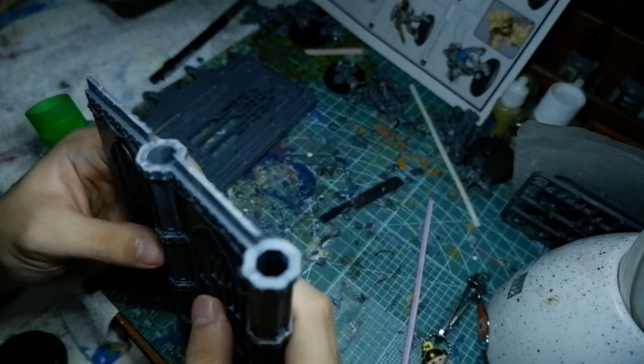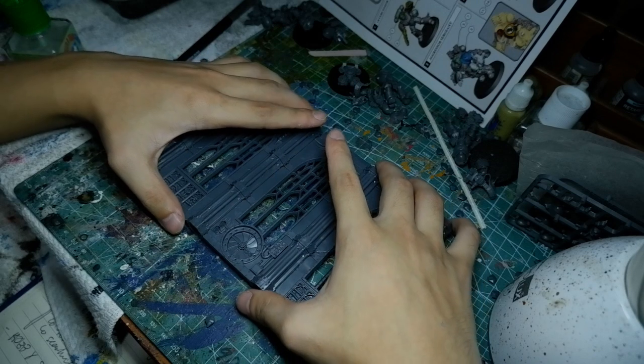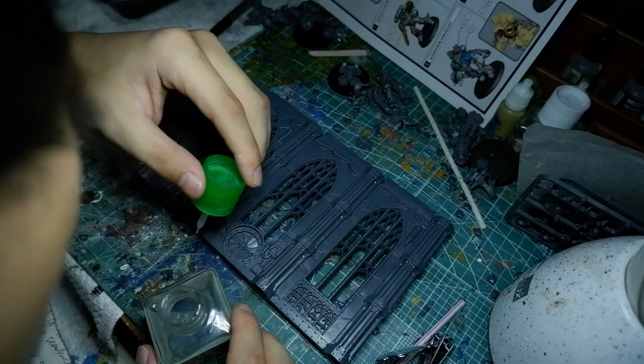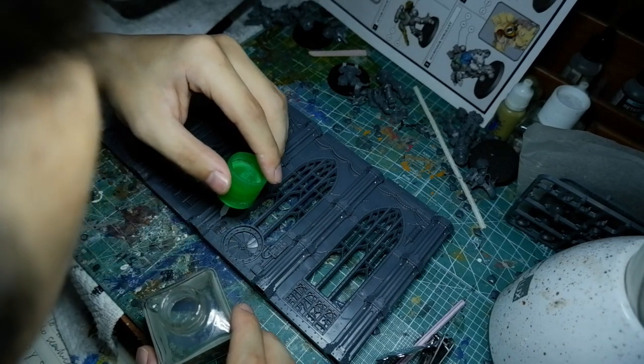Instead of building the walls on top of each other — meaning if there are four sections of walls — connect two walls first so you have two parts of two pieces each, then connect those two parts together, as opposed to having four parts where you're connecting them sequentially and end up with a giant piece of wall you're trying to balance and connect to the fourth wall.